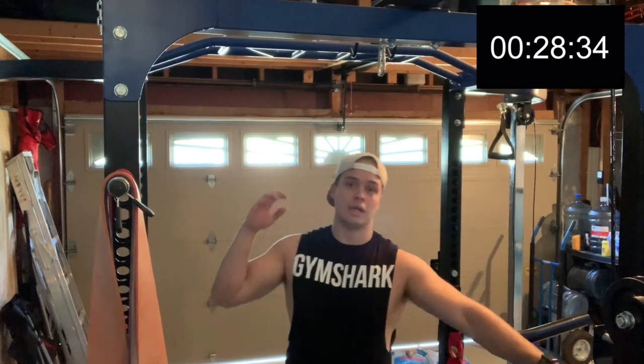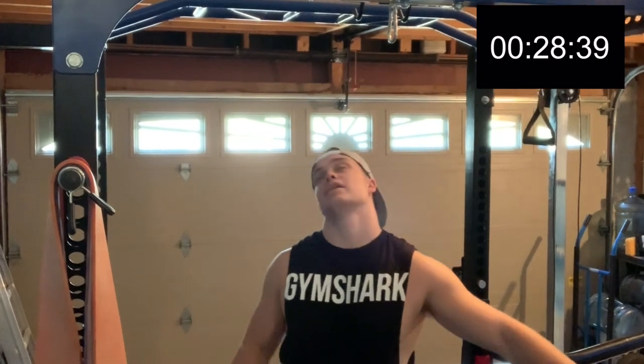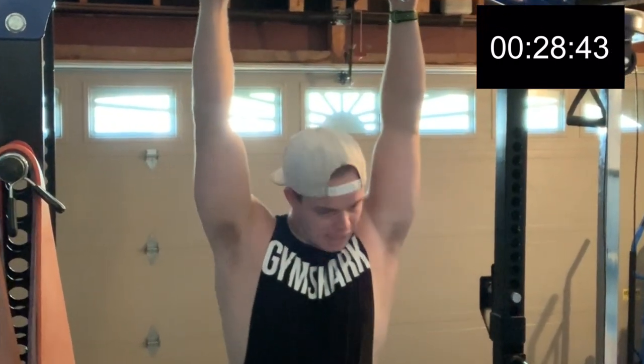Let's go do pull-ups. You know what they say — slow and steady wins the race. Let's just get through these pull-ups, one rep at a time.